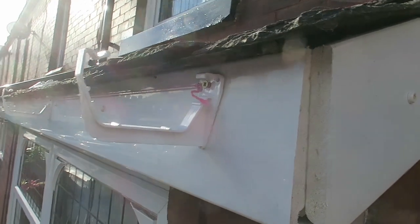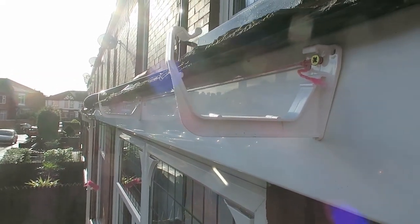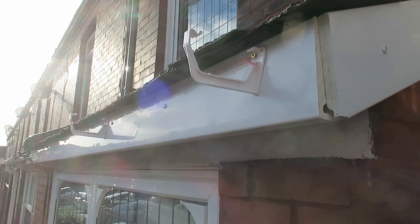I'm just going to get the gutter on. I've got the string line up already, just going to put the clips on now. I've got the string line attached to that screw and I've got some fall leading down to that union down there. I'm going to put the clips 800mm apart from each one.